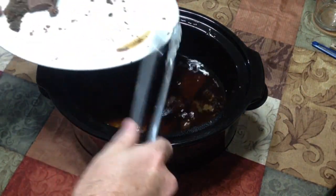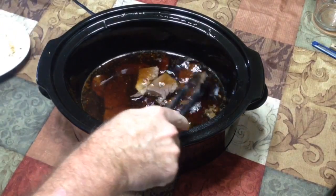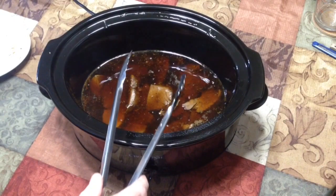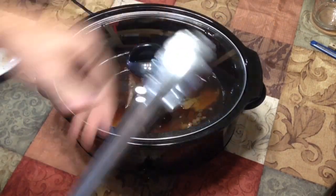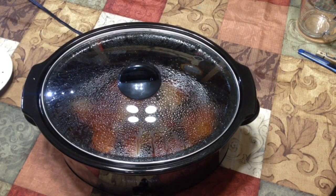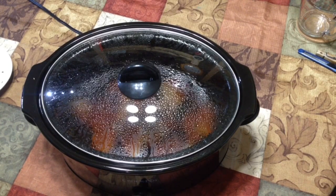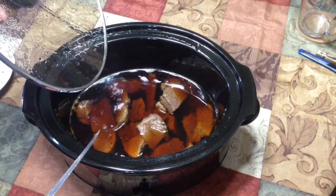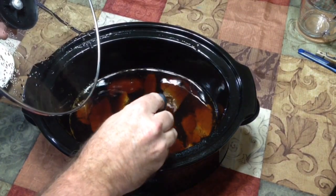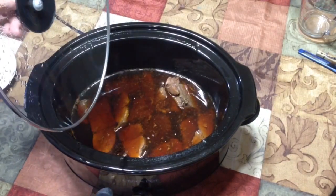We're going to leave it in for about another hour, maybe a little longer. We want it tender enough where you can take a plastic fork, stick it, and easily break it apart. So lid back on, we'll be back in about an hour or hour and a half. Okay, we're back — hopefully the sound is a little better; I apologize for the sound quality in the first part. We tried a different lapel microphone and it echoed badly. It's been about another hour and fifteen minutes. It's getting pretty tender — you can see stuff on the bottom starting to break down nicely. We're going to go ahead and turn it off.